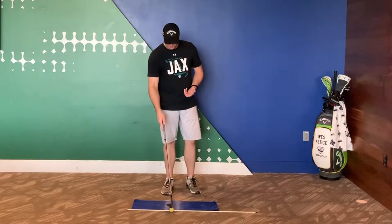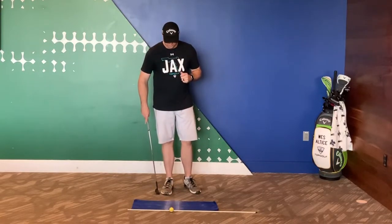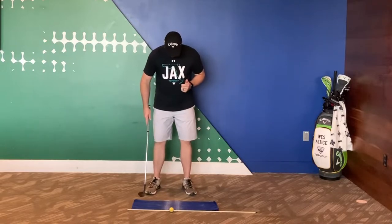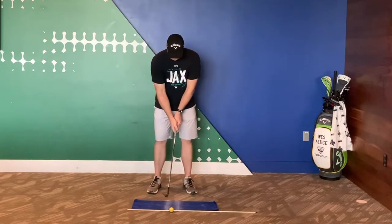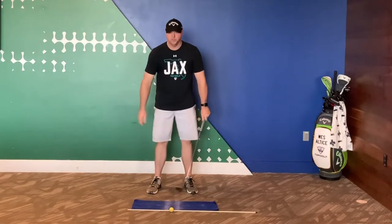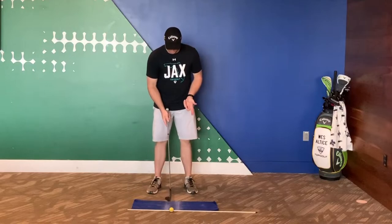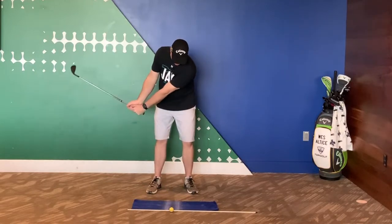I like to put a ball kind of outside of this just so I can have a visual reference of where my ball position is going to be. So how you're going to set this up: get your good golf setup and place the club head in between these two lines where I have the ball.